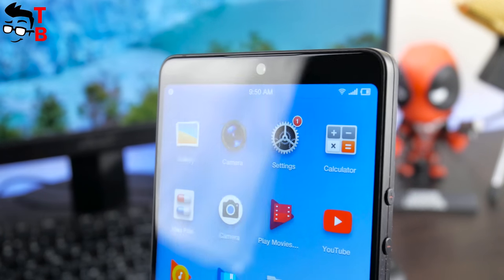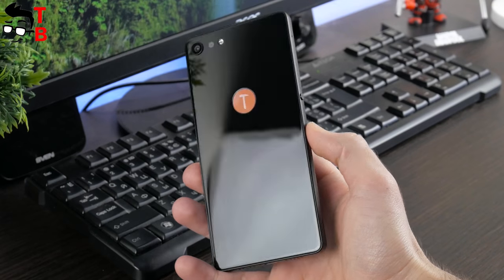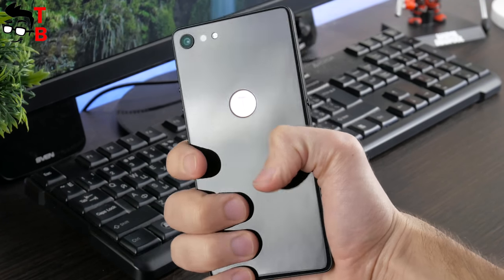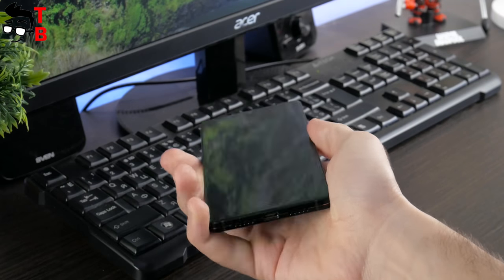You may ask where the earpiece and other sensors are — they are hidden under the glass. Similar technology was already used in the Xiaomi Mi Mix 2 and Sony Xperia Z3 Plus. Smartison NUT Pro 2 looks sharp and slick, and it is pretty comfortable to hold in hand. The frame is rounded, while the front and back panels use 2.5D glass.